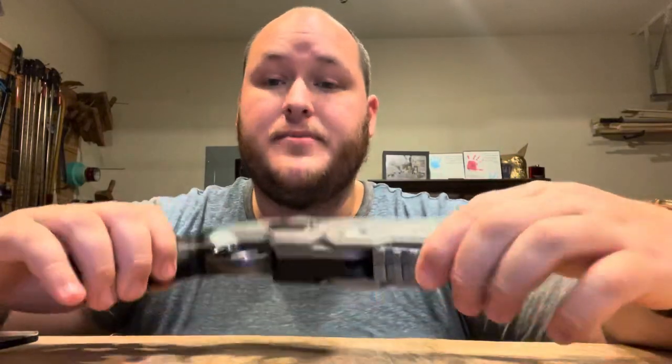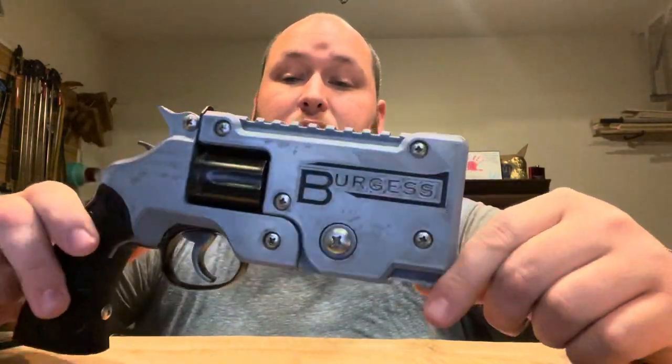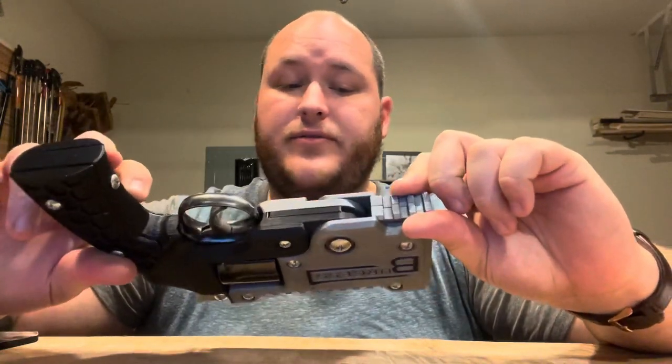Hey, Drew here. I just wanted to make a follow-up video to my range test that I did the other day with this gun. I'm calling it the Burgess Top Brake Revolver for the moment. I want to think of a catchier and funnier name, but nothing's come to me yet.